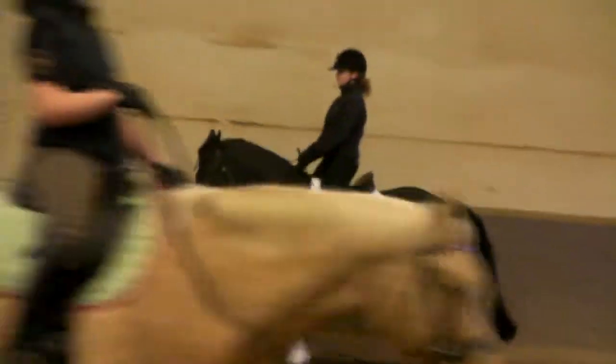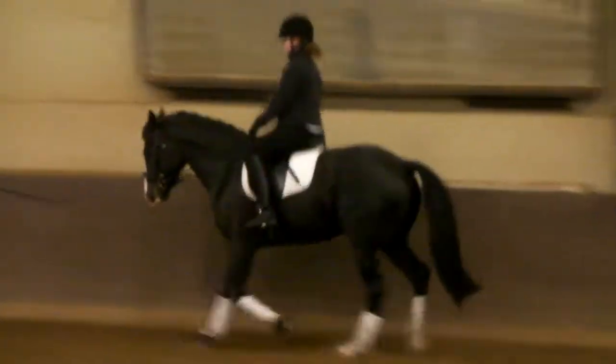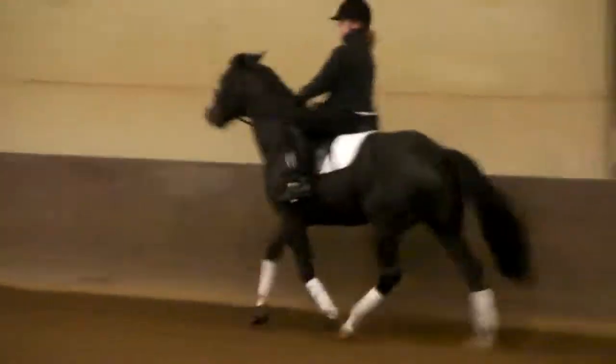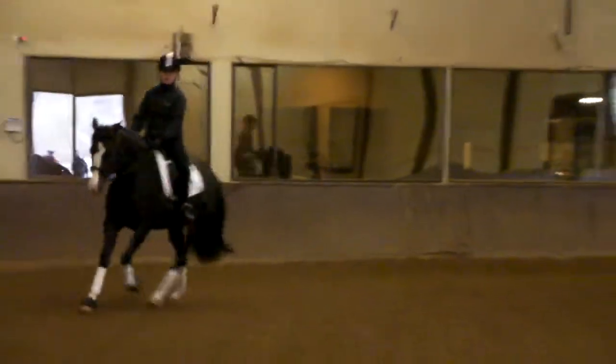On the next short set somewhere, go ahead and try a canter. If he doesn't go right away, just really get after him a little. Praise him! Good boy, sweetheart. Nice!